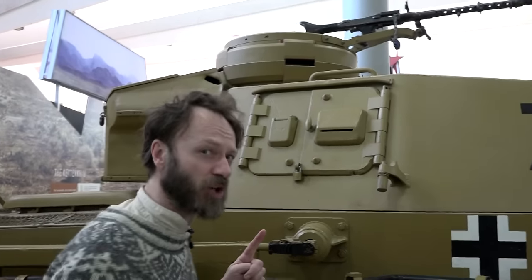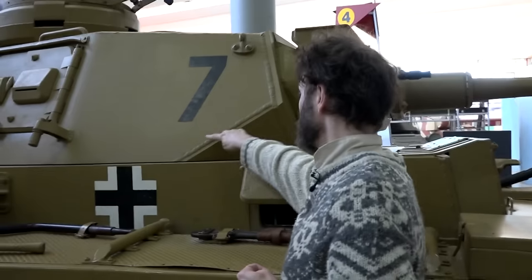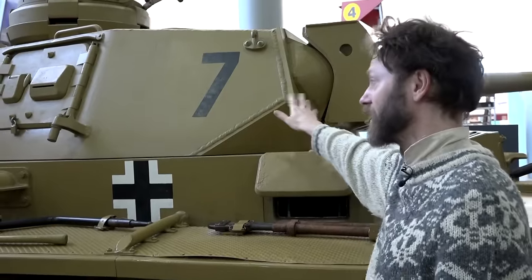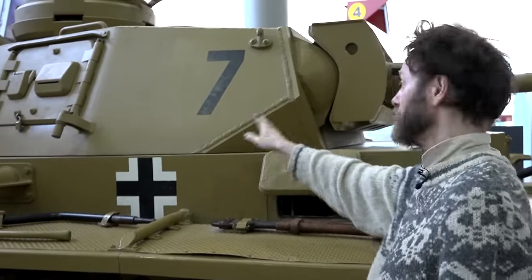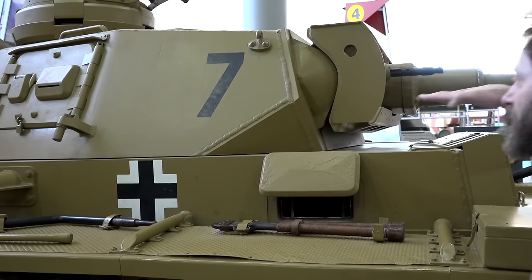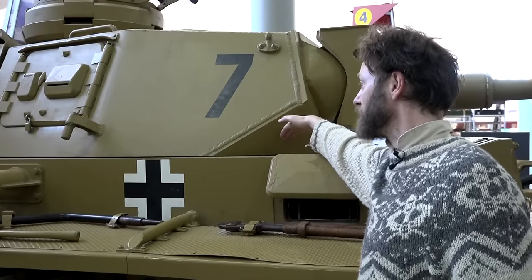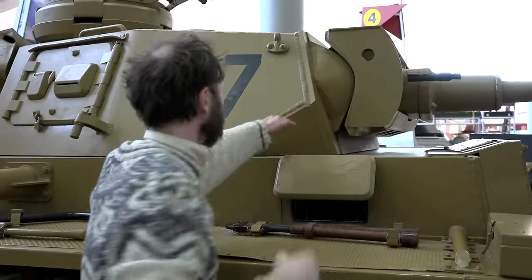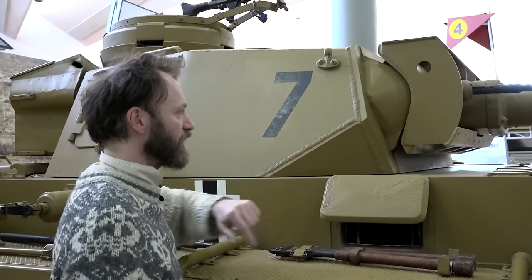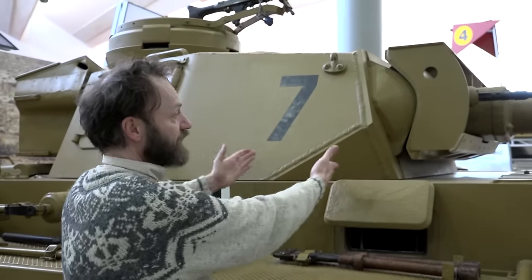There's something called a shot trap, and there's a very good example of one here. Beautiful welding, by the way - the Germans are very proud of their welding. These are crafted to last, though they shouldn't be; the Germans crafted things to last far longer than the war was ever going to last, so it was a waste of time. If a tank shell comes in at this angle, even if it doesn't penetrate, it's going to bounce down into a weak point - the join between the turret and the hull. Shot traps are something that tank designers, after a while, learn to avoid.